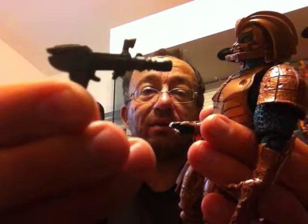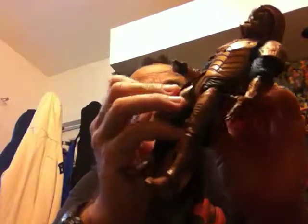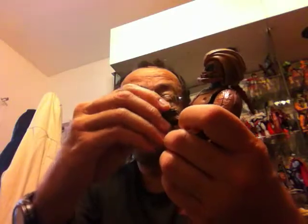He is armed with one laser pistol and he has an actual gun holster molded in on the side where he can store it — that is the only weapon he came with. It's a pretty nifty looking laser gun and it can be stored right on his holster up against his right leg. I usually prefer to just simply hold it in his hand for display.